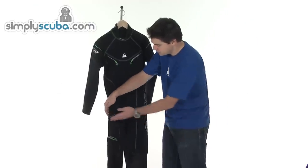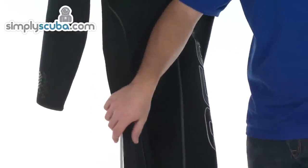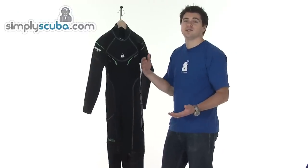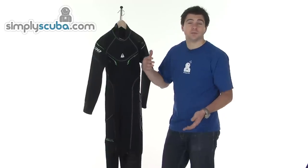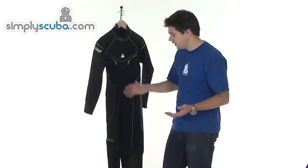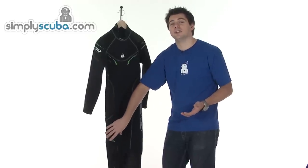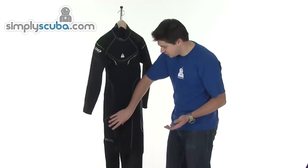The full steamer uses a pocket system. The pocket doesn't come with the suit, but it does allow you to add a cargo pocket onto the wetsuit. Basically, if you're wearing a harness where you don't have all that excess storage area, it allows you to have something in there which you can keep stowed. I'll show you that in just a second.